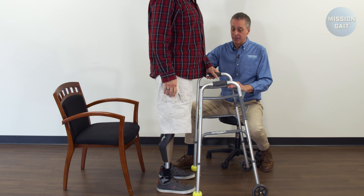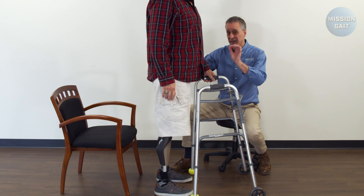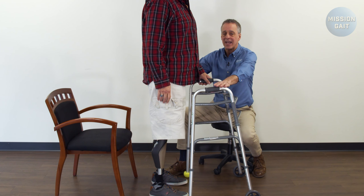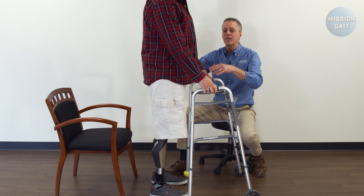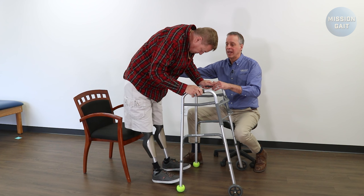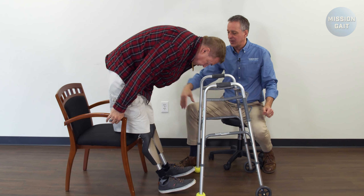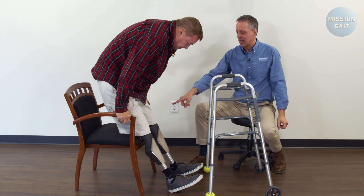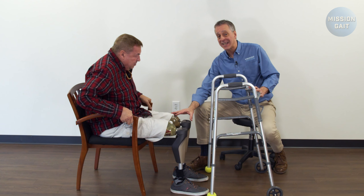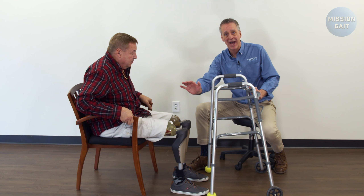Sitting with bilateral above-the-knee prosthetics is also important and it takes a maneuver that's almost exactly the opposite of how the patient stood. So at this point in time with his hands forward, he's going to lean forward onto the walker and kick his hips back a little bit, reach back with one hand to grab the chair. Once he's got it, he's basically going to transfer both hands back and sit down in. He can bend those prosthetics out in this situation, or if using mechanical knees, he would simply slide the heels of the feet away from him as he sat down.